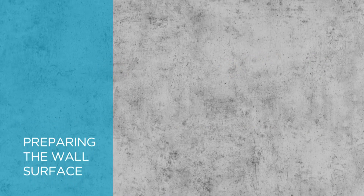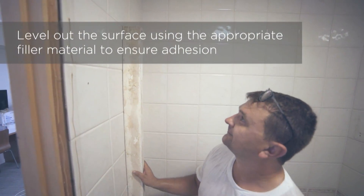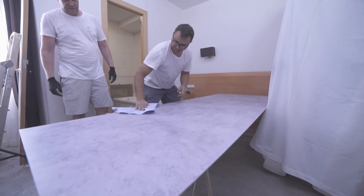Preparing the wall surface: first, check the flatness of the existing surface using a 48-inch level. Then make sure the wall surface is clean, dry, and free of any material that could compromise the adhesion.